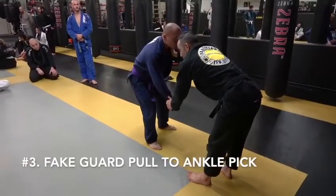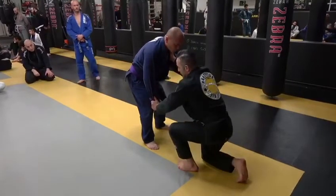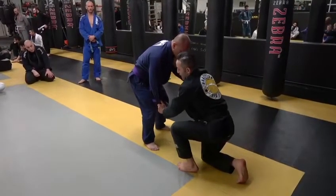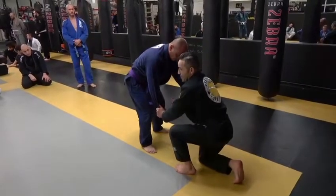The third option is going to be a fake guard pull to an ankle pick. After I break the grip, I'm going to pull down hard on the sleeve, show the foot, drop it back, active toes behind so I can drive, but I'm going to pin that sleeve down the same side that I'm going to be pulling his ankle up.